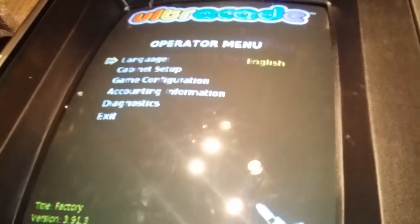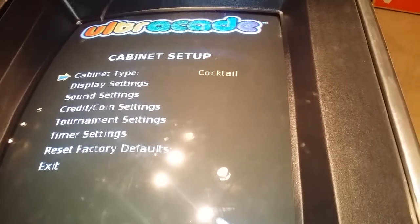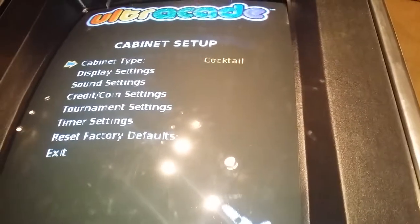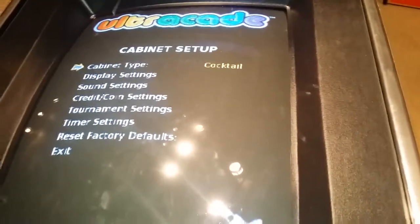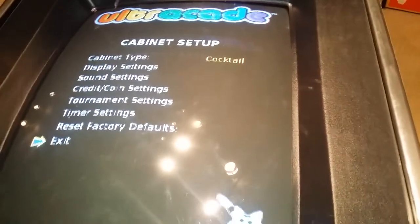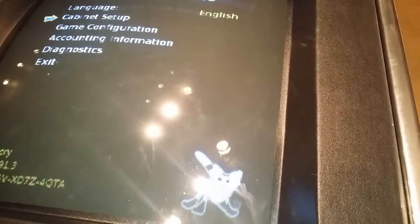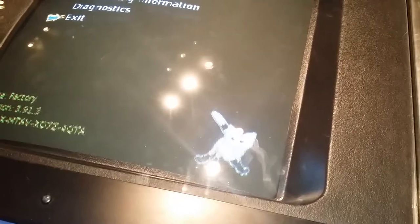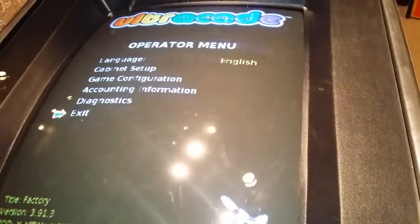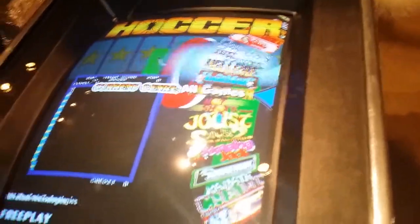Now I'm in Settings — you just hit your Setup button. I'm going to select Cocktail, so now it's set to cocktail mode, and I'll exit setup. I don't want to change anything else right now, just exit and go to the games.